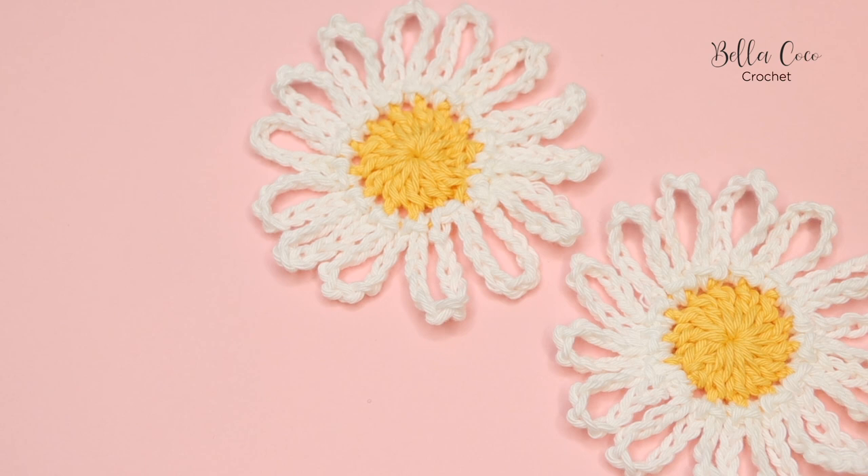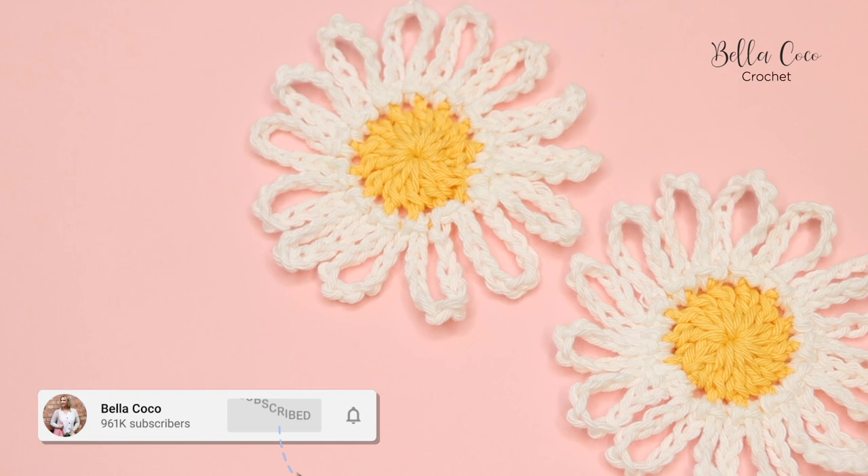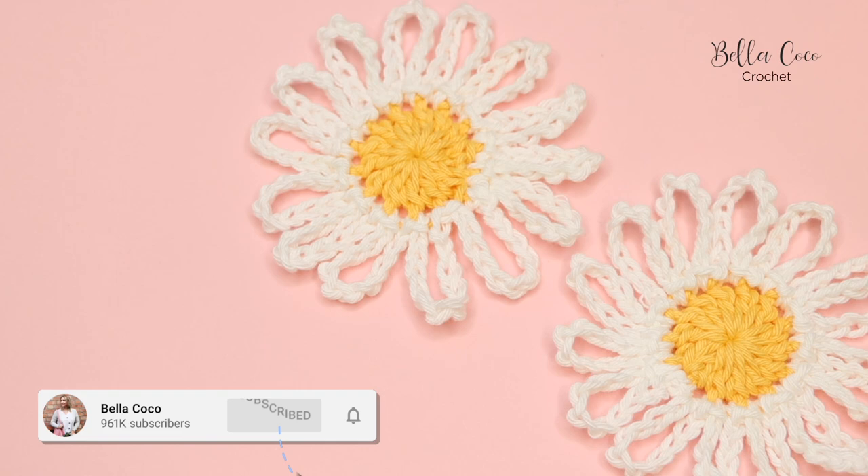There we go, that is my daisy tutorial. I really hope that you have enjoyed it — make sure you give me a thumbs up if you have, share with your friends, and don't forget to subscribe to my channel to keep up to date with all of my latest videos. Thank you so much for watching and I shall see you again next time. Bye!